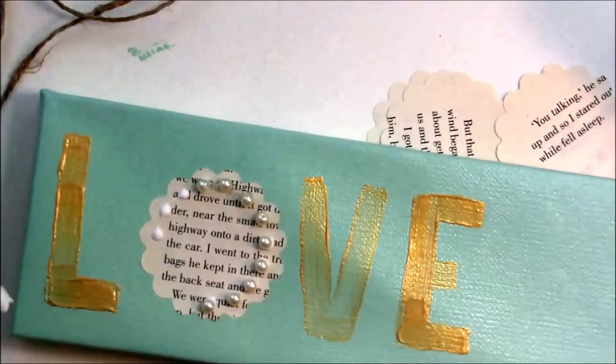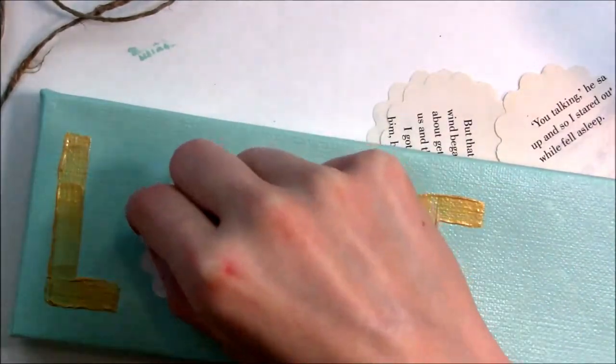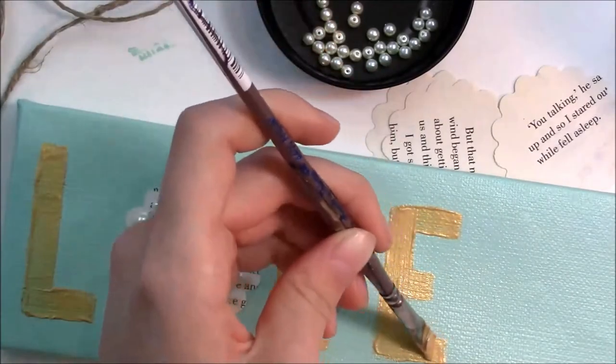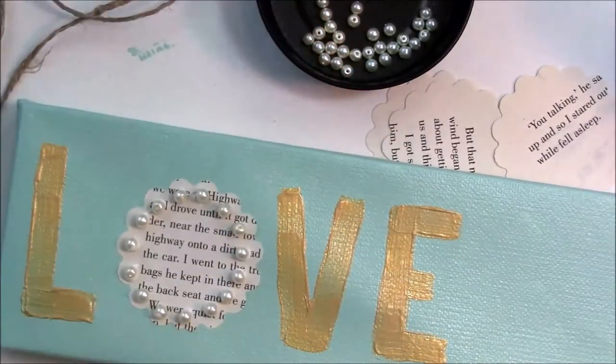You can use hot glue, but I tried it for about three pearls and it's a stringy mess. If you don't want to burn your fingers, I would advise you not to do that and just wait for it to dry with tacky glue or Elmer's or something.